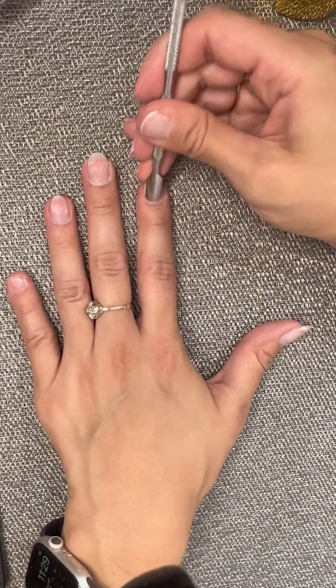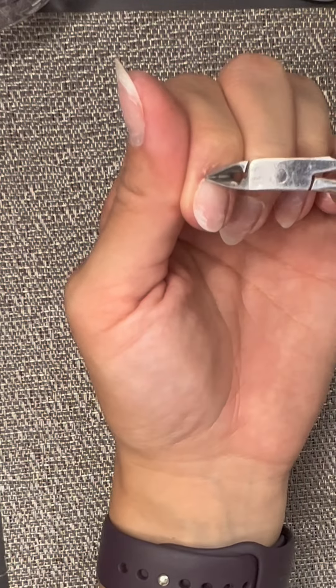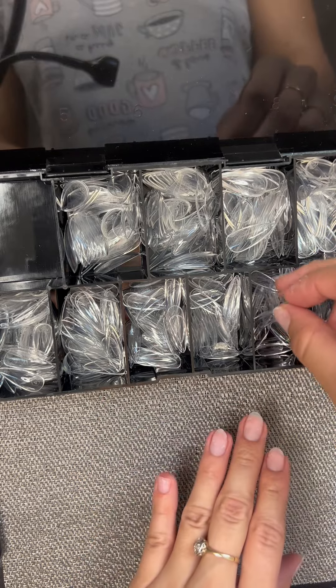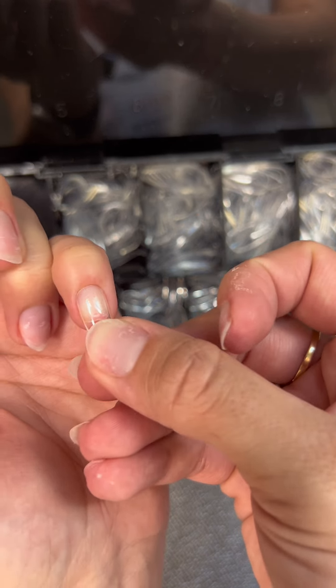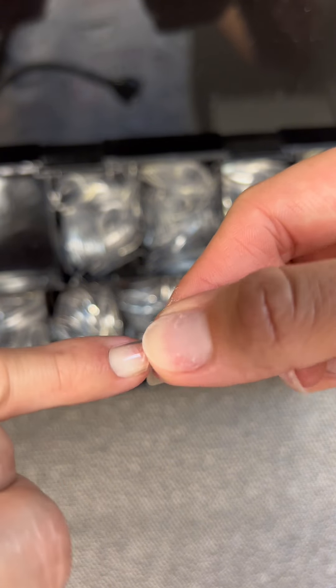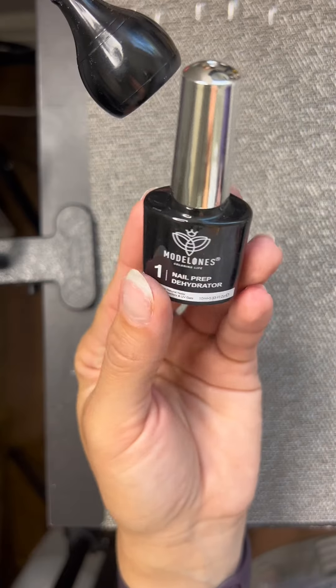I'm pushing back my cuticles here, making sure that I don't have any excess skin, and then I'm going to clip those off. I really like this brand, Oppress, for nails. They are very long lasting, they have a really good apex, and they just fit so nicely from sidewall to sidewall. Honestly, I could go for weeks with my nails on without having to fix them.